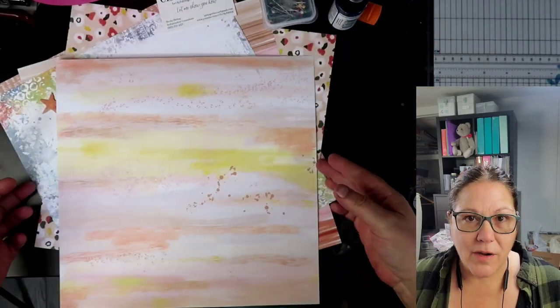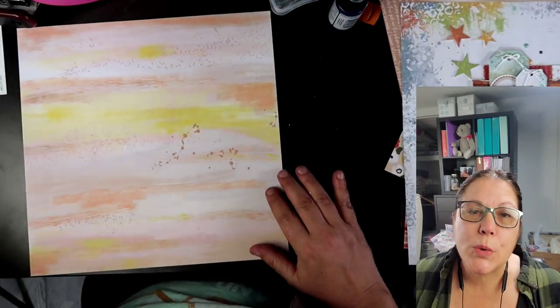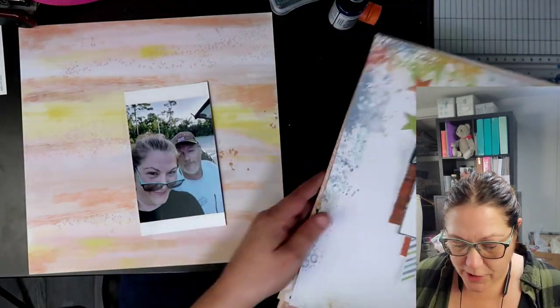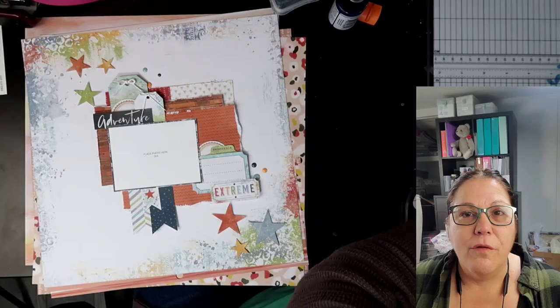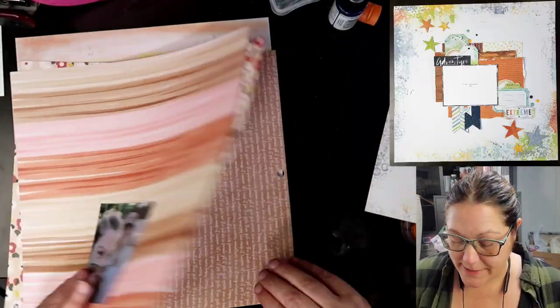Hi guys, welcome back to my channel. I am Becky and today we are here to do a 12 by 12 layout. This is from the Minikit Monday February 2022 kit — it was the mega kit that we put together. I am starting with the background of one of the papers from the Get It Girl paper pad from DCWV.